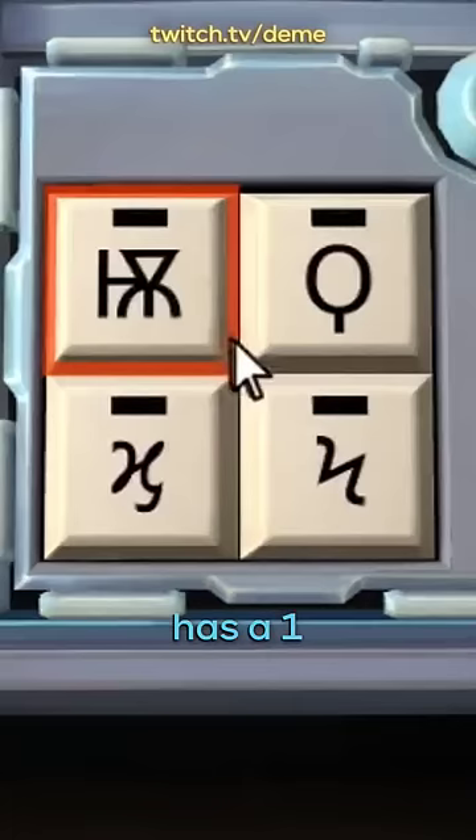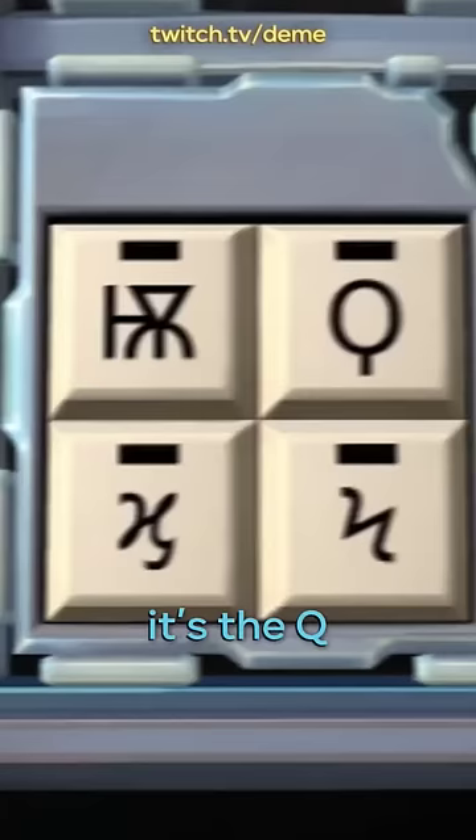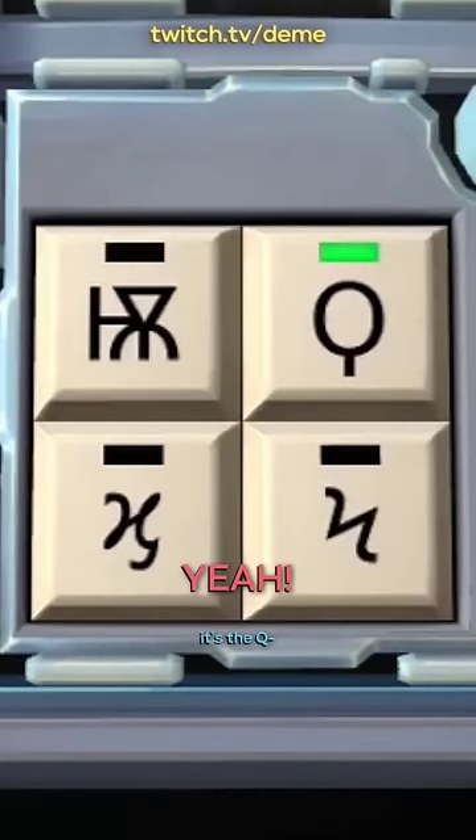An alien boarding a spacecraft, a triangle with three... It's the Q, yeah, it's the Q. It's the A with a T in the middle. I'm fighting.